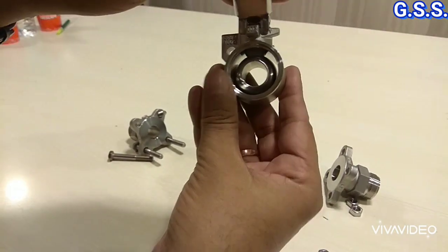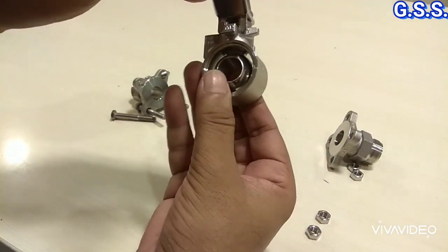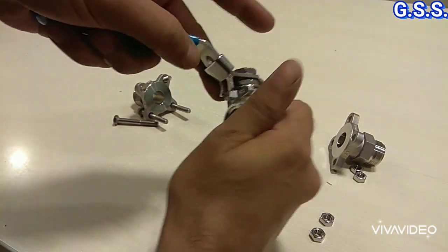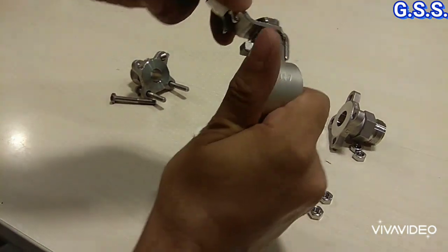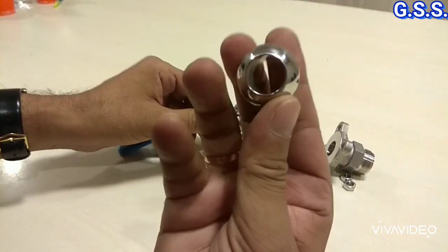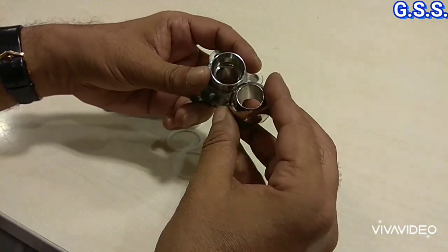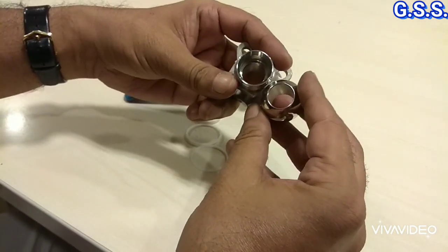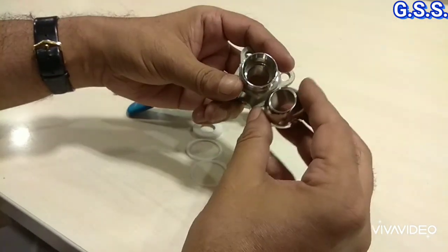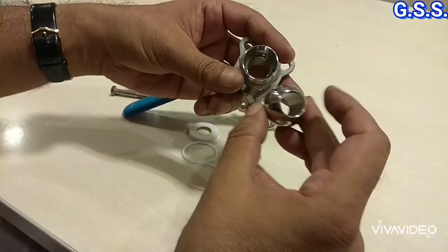Now you can see the ball — this is the ball. I can also take out the ball. This valve is actually a reduced bore valve. This is the bore of the pipe and this is the bore of the valve, so this is a reduced bore ball valve.